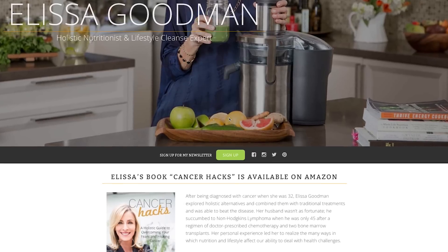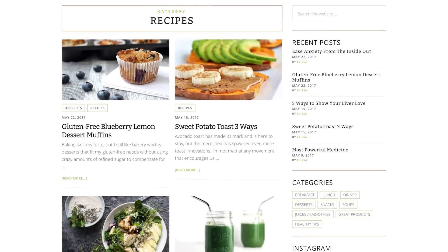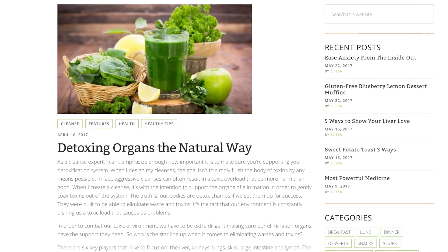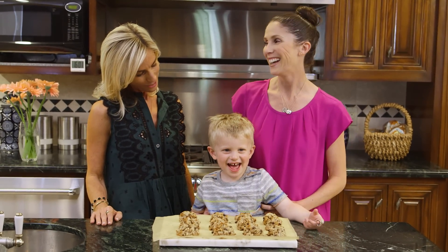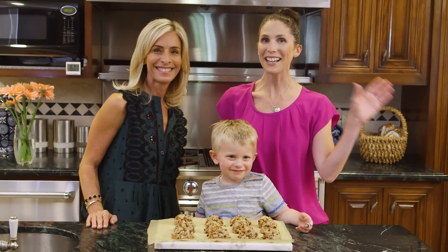So make sure you guys check out Alyssa's website, AlyssaGoodman.com — it's a great source for recipes. I personally get all of my supplement ideas from there, and it's just a great source of information and all things healthy. Thank you so much for coming on the show and for making these cookies for Ryder. It was so great to meet you. And we will see you guys next time — bye guys!